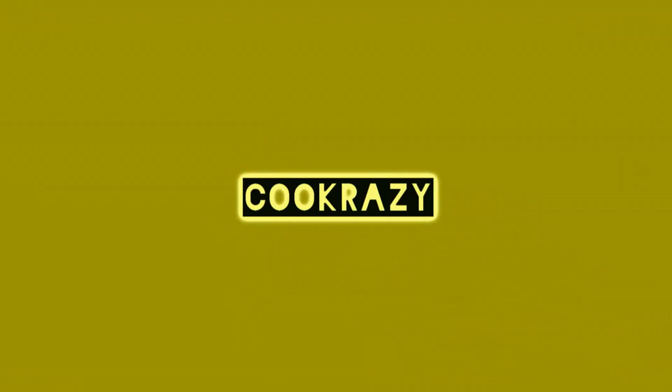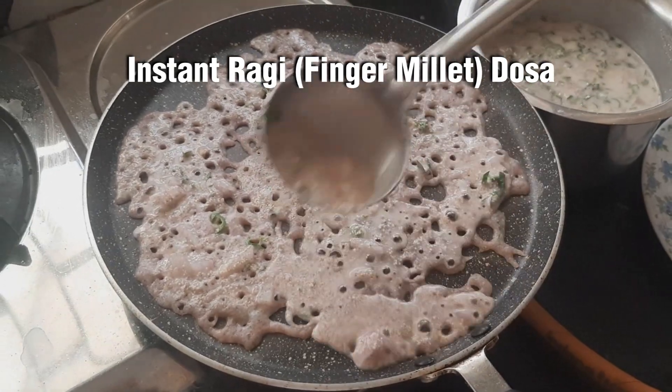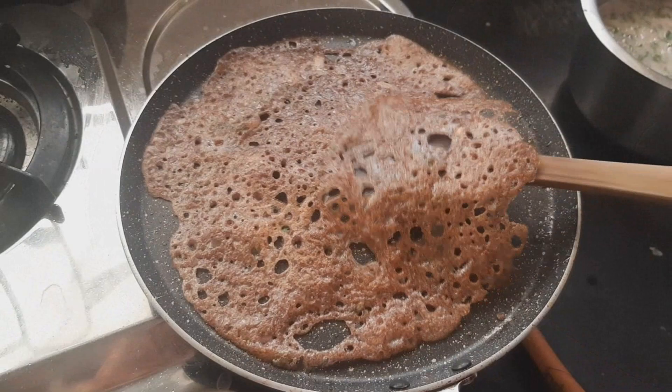Welcome to CookRazy. In our channel, we are going to do a healthy different recipe for Ragi. If you eat breakfast or night dinner, you can see how to do it.